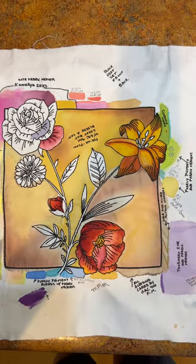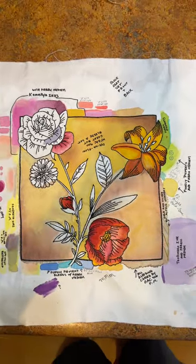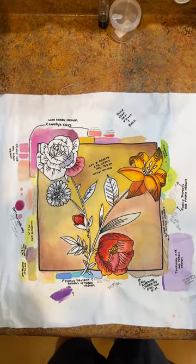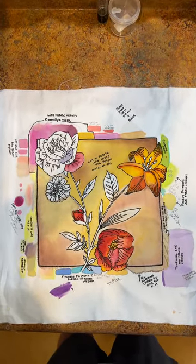Hi everyone, Michelle Markey with Medina Domestic Earth Studio, and you are looking at what I do typically to test a variety of products.